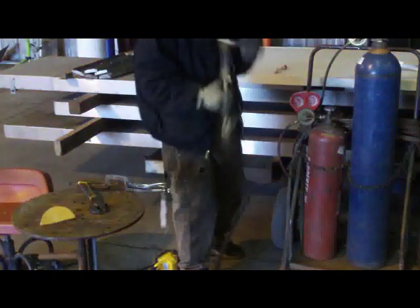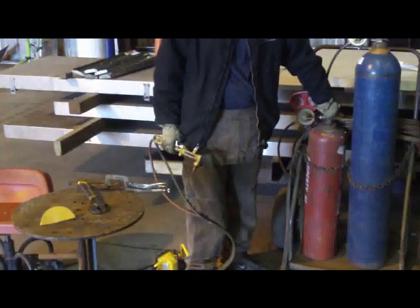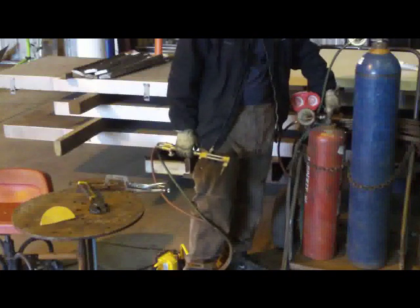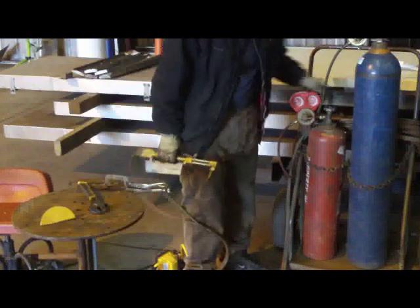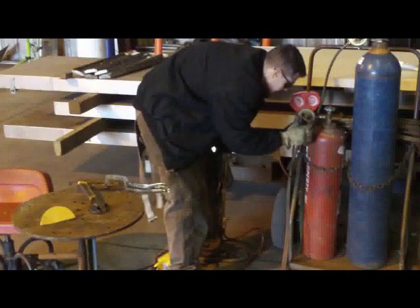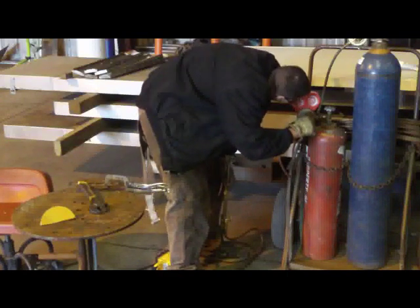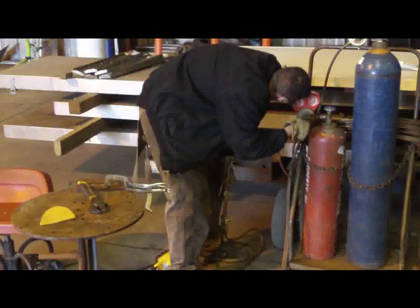Now we're going to crack the valve. With the acetylene, in case of an emergency situation, you only crack the valve — literally less than a quarter turn. I like to get my setting up to around 8 PSI. Turn the regulator knob to the right to tighten it, and that will increase the regulated pressure up to about 8 PSI.